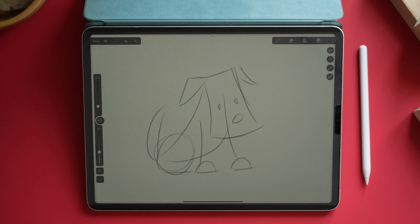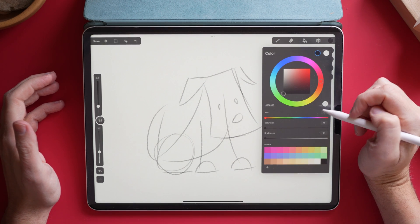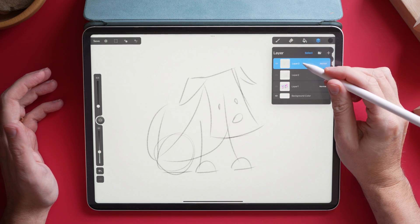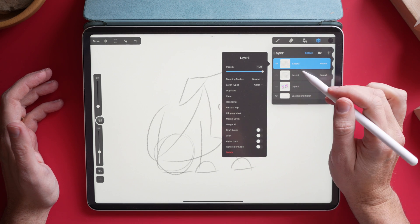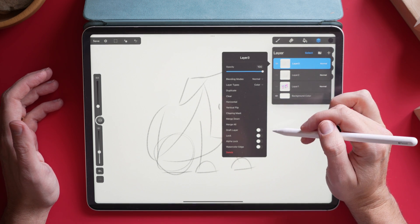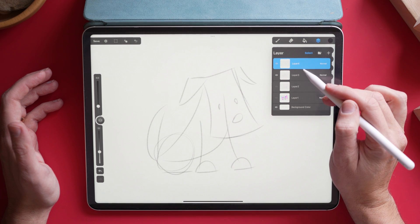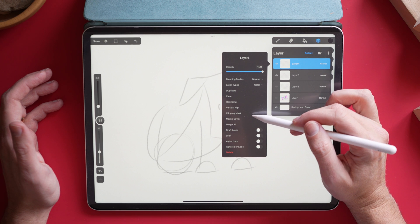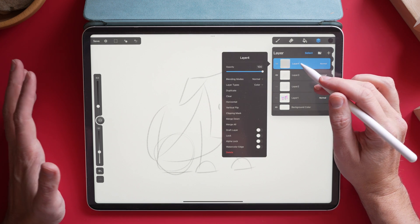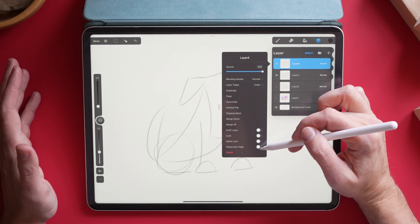Many of the other things you're used to from Procreate are still here. Your layer panel is over here — this looks really familiar if you use Procreate. This is an identical color picker. The layers look very similar, and if you tap on a layer like in Procreate, it brings up your options. You can change your opacity, knock your sketch down, create a new layer, do a vertical flip, create a clipping mask, merge layers down, merge all layers, and create layer folders. So basically most of what you'd expect in Procreate is here — including alpha lock, which is really nice.